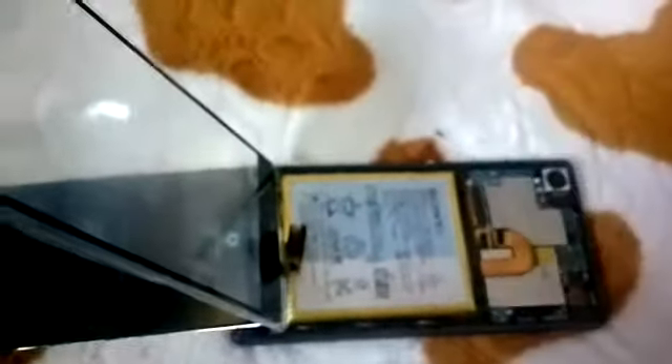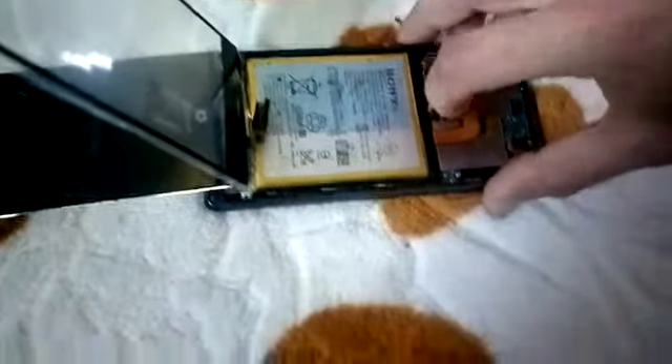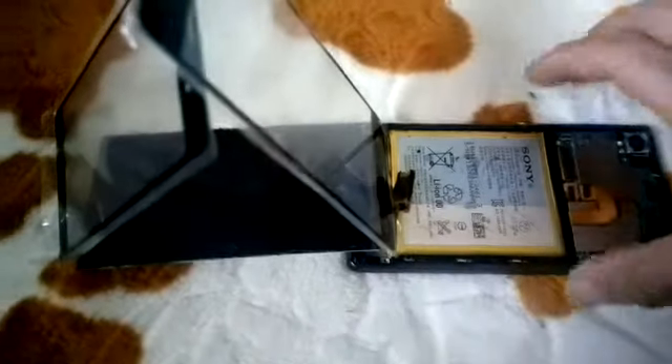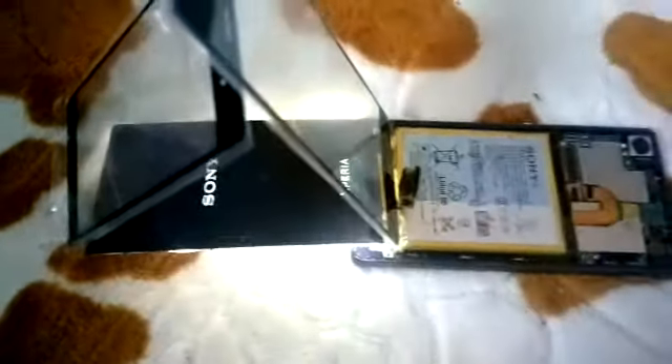I use it this way just because if it sticks to the LCD, I will have a lot of difficulty starting it. You can notice nothing happens. I will unplug the battery.